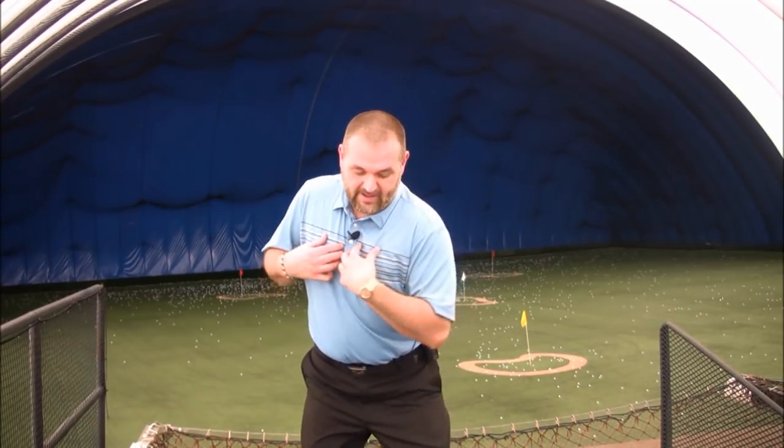So exactly what is a reverse pivot? Well, we've all seen it. If the target is this way for a right-handed golfer, it means that my spine angle as I make my backswing is turning this way and leaning towards the target. It's not a very powerful position at all. You can make an effective weight shift, but yet most people don't know how to solve the reverse pivot.